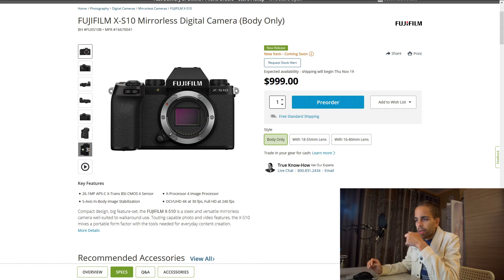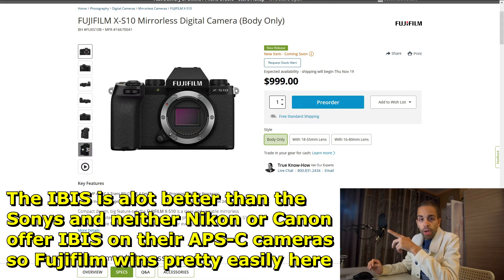It also has the same X-Processor as the X-T4, and it also has in-body image stabilization. You get IBIS with this camera, though the IBIS is a little bit smaller than the X-T4's, so it's not going to be the same level. But for $1,000 you get an IBIS camera, which is pretty great.